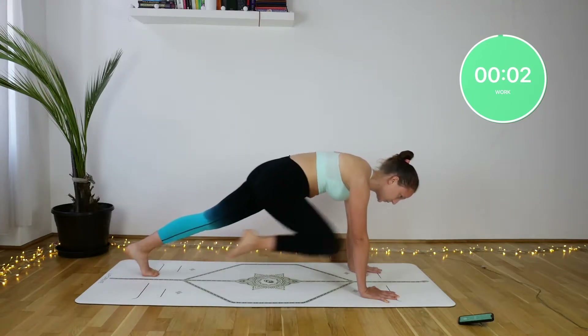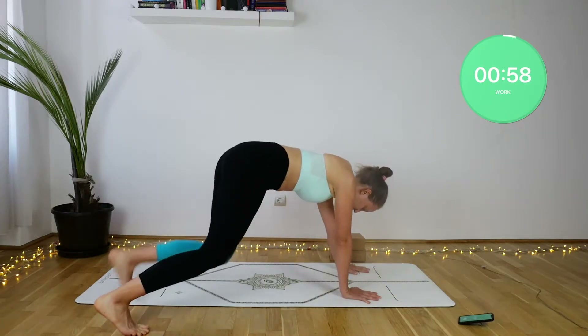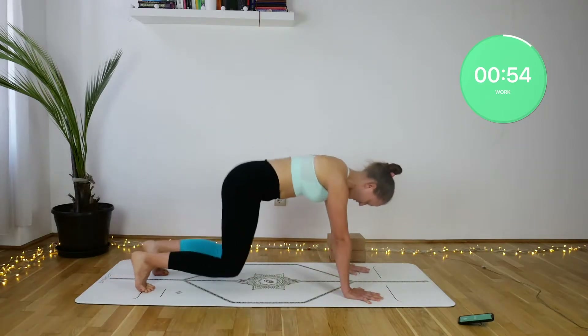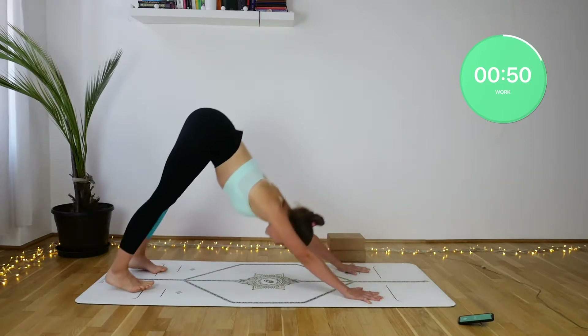Second, we have knee hover side steps. Starting from the middle, you will step onto the right side of the mat, then to the left side of the mat, come back into the middle, and then repeat from the beginning.